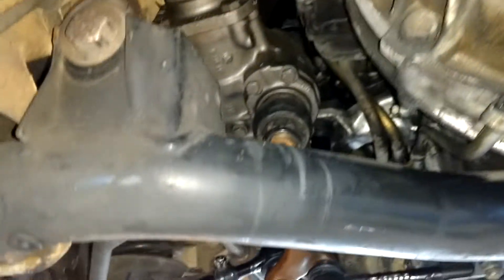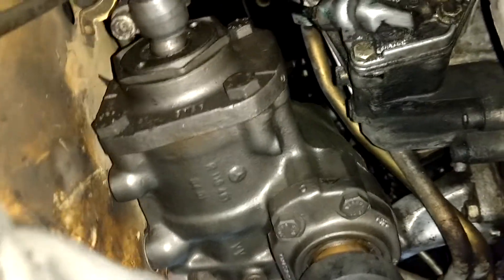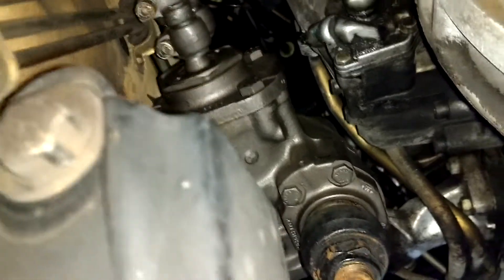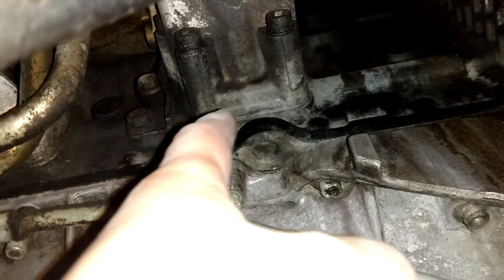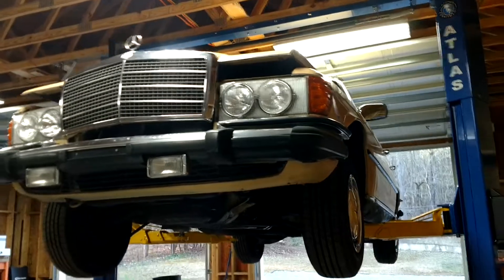That steering box looks like a replacement because it's too clean — or unless they took it out and cleaned it off. They're normally black, but that one looks silver, way too clean. I think they took it out to get the coupler off and probably cleaned it up. The oil filter is not leaking here by the block. The oil filter housing has a little oil back here, but it looks super clean. I'm going to lower the car down, then I'll take another video of the interior and the engine compartment.